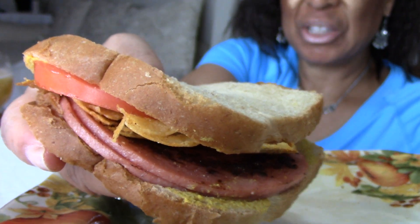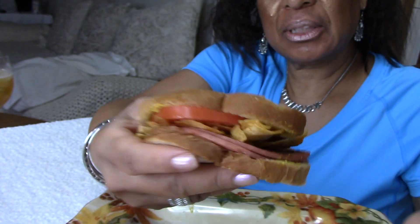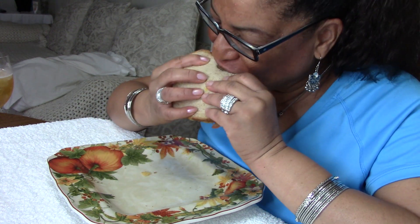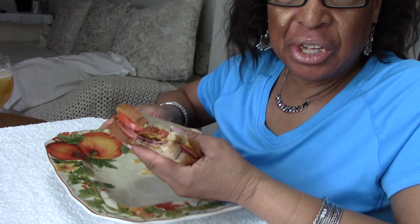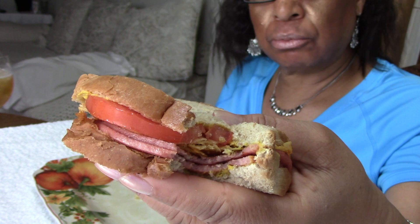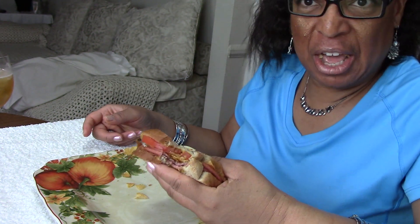Fried bologna sandwich. Did you see the tomatoes in there? Put some potato chips on there. Now, if I was lucky as a kid, I would get one of those five-cent bags of potato chips. Because back then, you could get a bag of potato chips for a nickel or five pennies, whichever you were lucky enough to have that day.